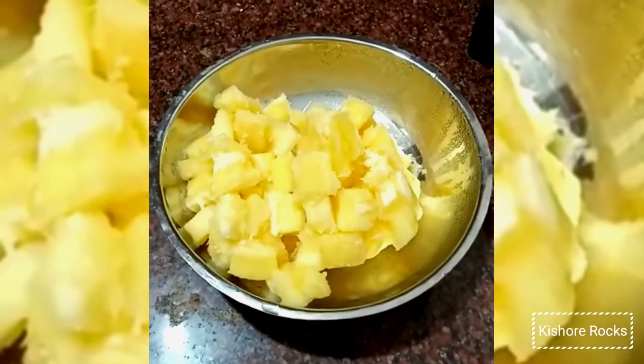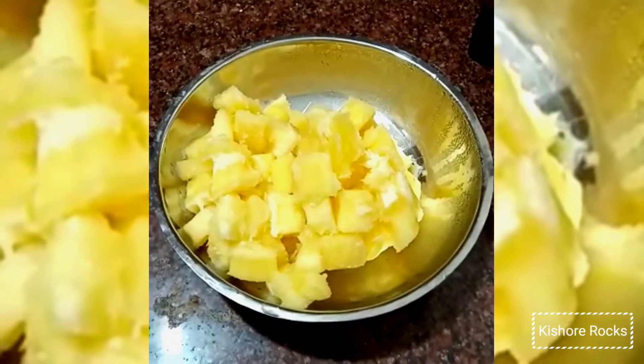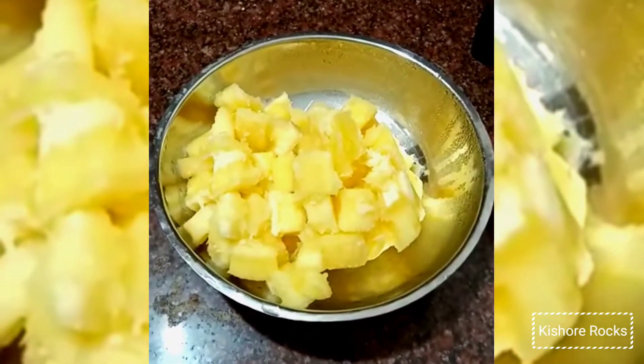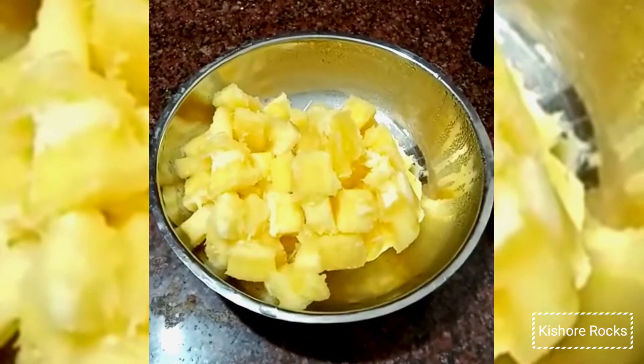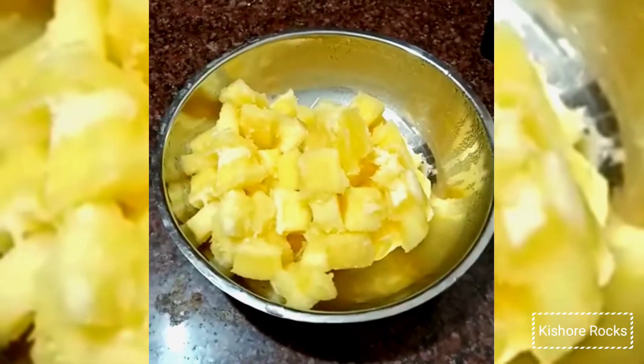Hi friends, this is a new recipe for Kishore Rocks. What are we going to do now? We are going to make the main ingredients for Kishore Rocks.